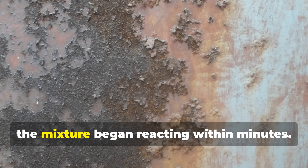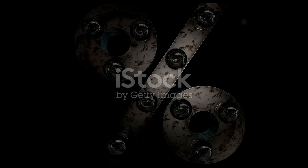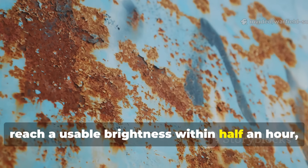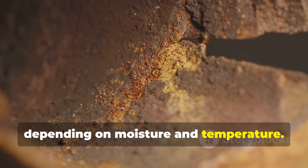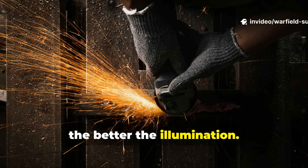Once prepared, the mixture began reacting within minutes. The glow would begin slowly, reach a usable brightness within half an hour, and continue for one to three hours depending on moisture and temperature. The more finely ground the rust, the better the illumination.